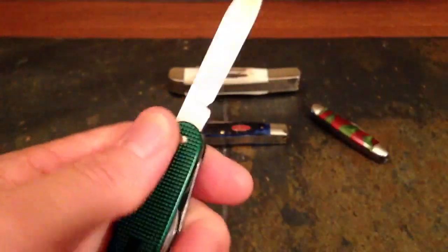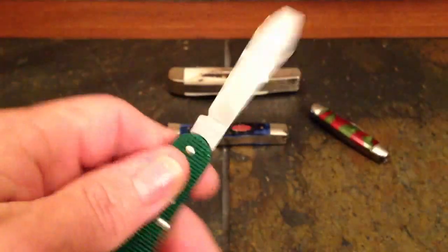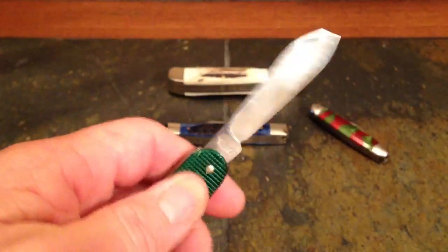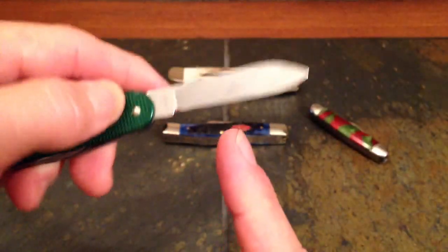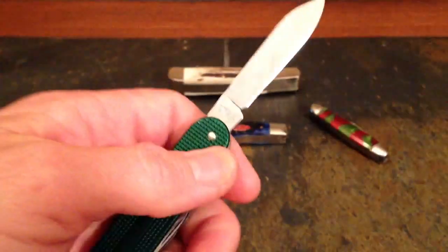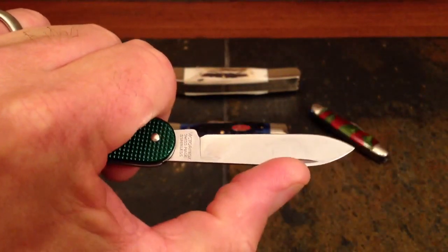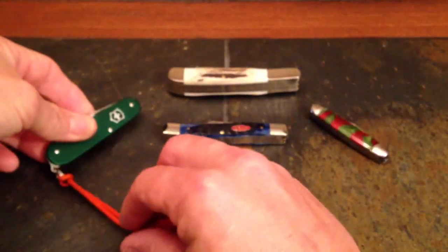We call that a slip joint because the knife slips against that spring, forcing it out, and when it opens, the spring pops into place on the flat area of the back of the knife tang. It holds it open — it doesn't lock there, it just stays there. For a century or more, that was enough for a folding knife, because cutting forces push the knife in that direction and there was really no perceived need for it to lock.